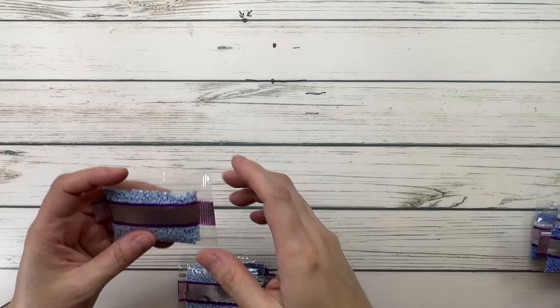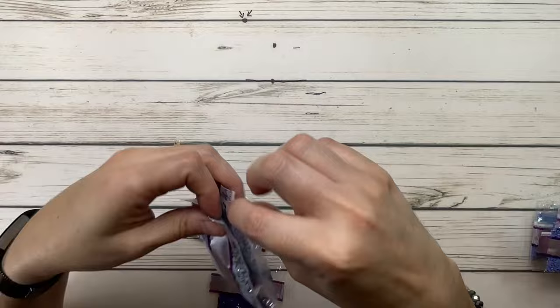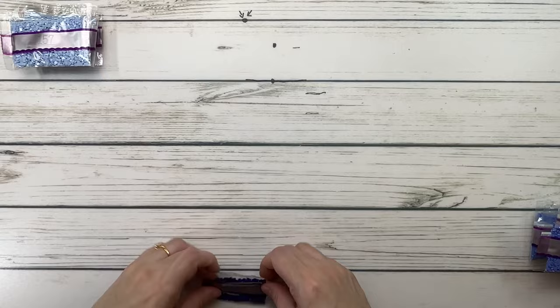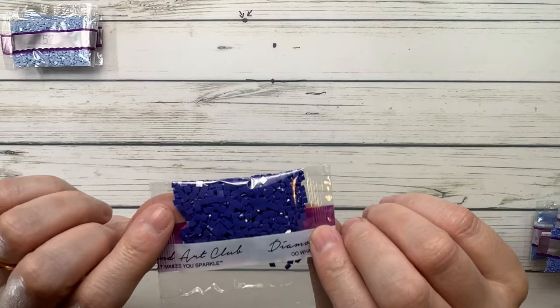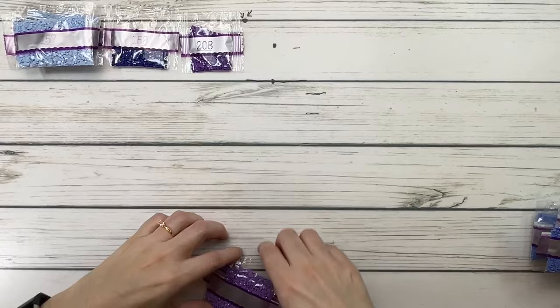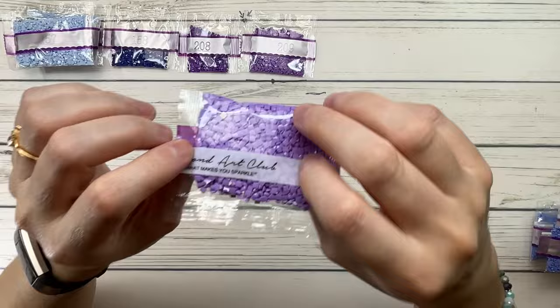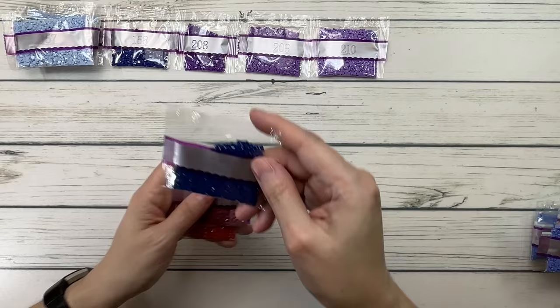Okay, I'm going to go through the colors — this is just such a beautiful painting. Color 157 is cornflower blue very light — three bags of this one. 158 is cornflower blue medium very dark. 208 is lavender very dark. 209 is lavender dark. 210 is lavender medium. So these are all in the lavender family.